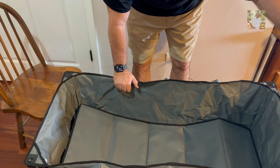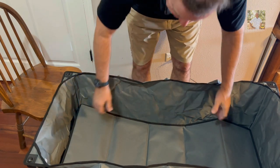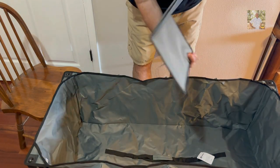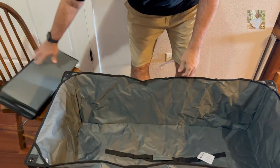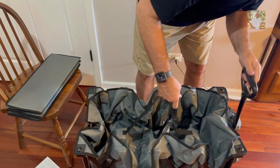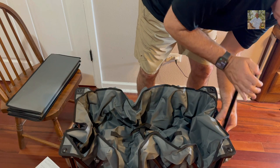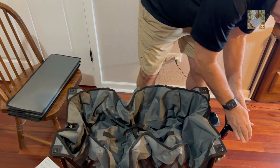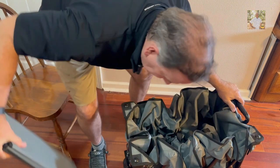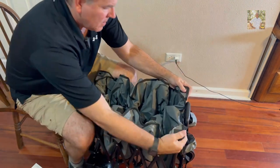This Seiki collapsible wagon holds up to 440 pounds. You can see right there I'm folding up the top and demonstrating what you would do to pull it all back together - put the handle back down, pull it all back tightly together. Then all we'll have to do once we get it nice and snug is wrap the velcro around it.